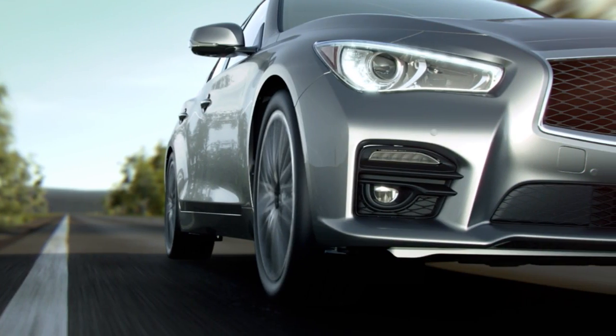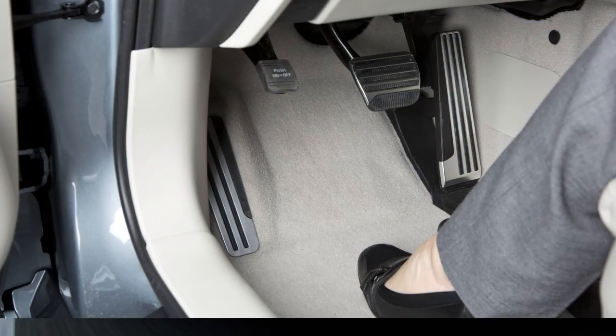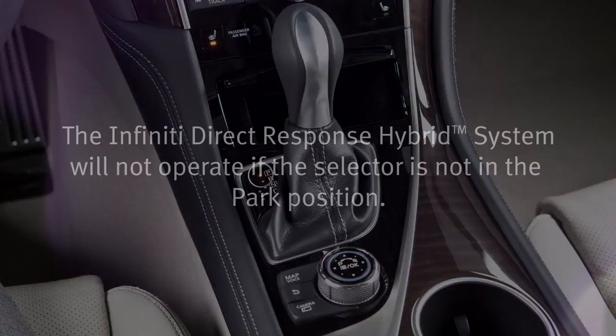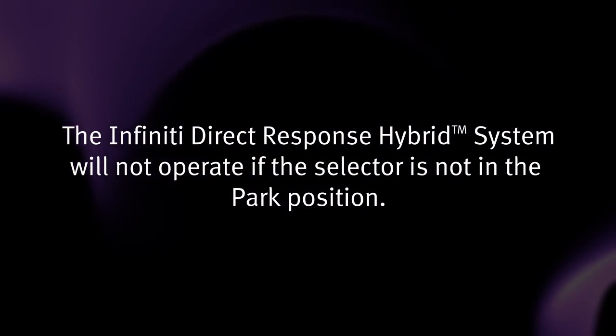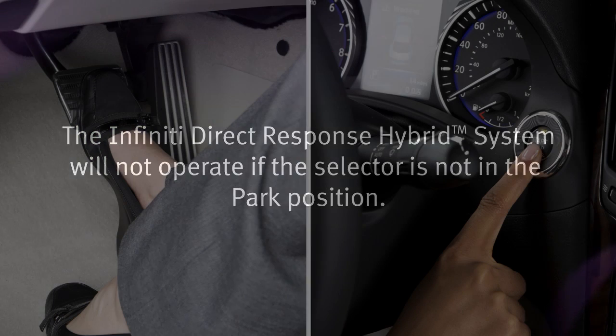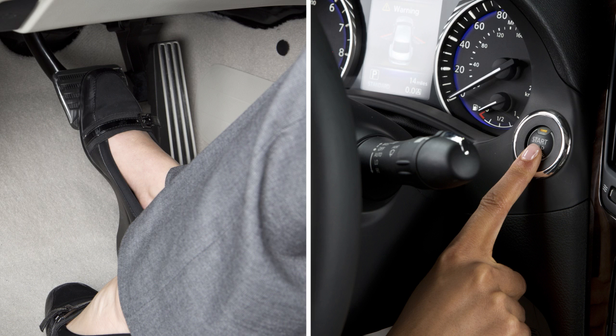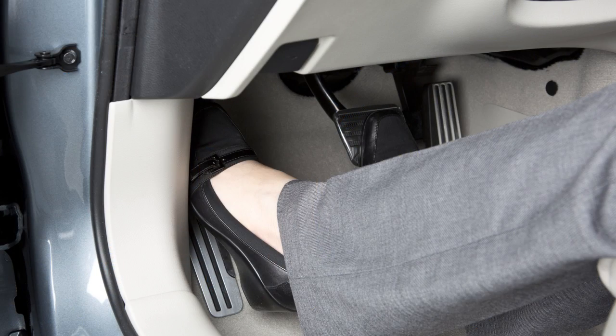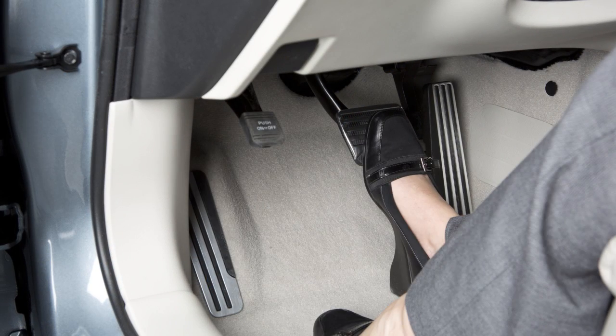Before starting the Infinity Direct Response Hybrid System, apply the parking brake and move the selector lever to the parked position. The system will not operate if the selector is not in the parked position. Then, step on the brake pedal and push the ignition switch to start the hybrid system. When the ready-to-drive indicator light illuminates, you may release the parking brake and begin driving the vehicle.